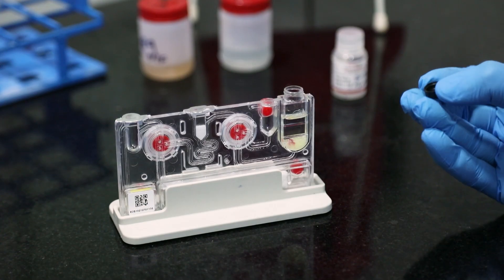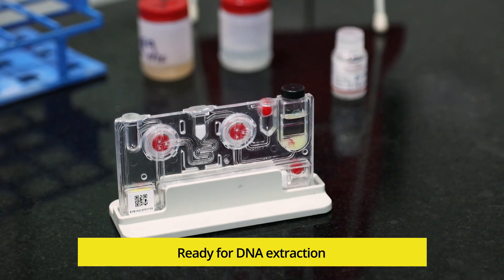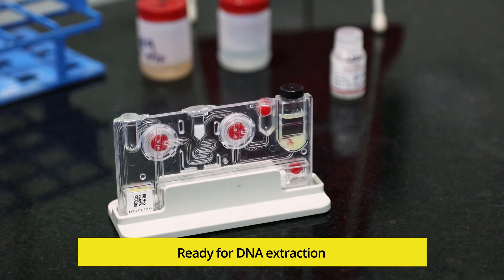Close the sample chamber of the cartridge. The sample is now ready to be processed in the TruePrep DNA extraction device.